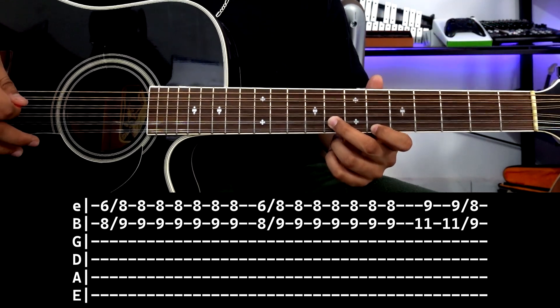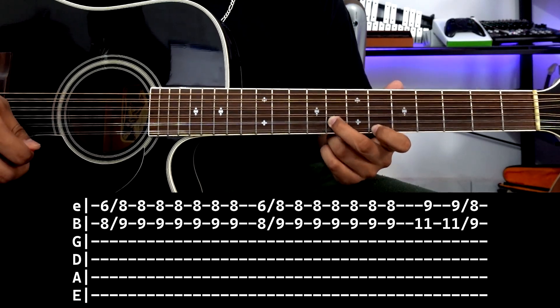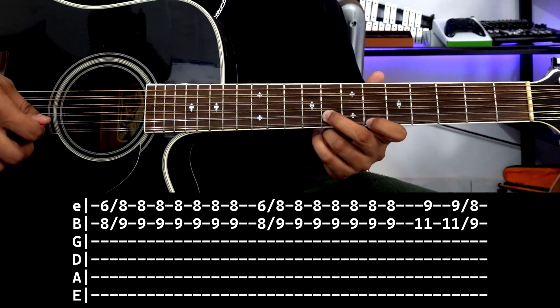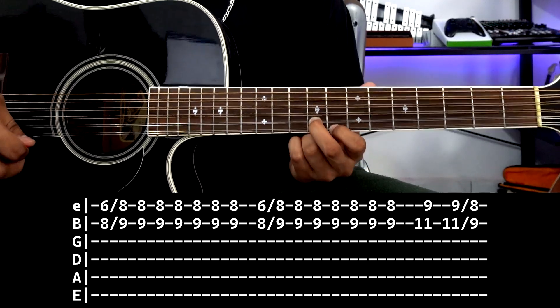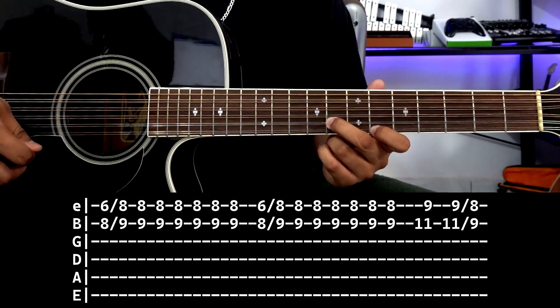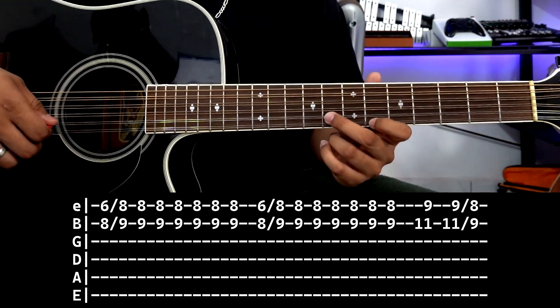Let's start here: first string fret 6, second string fret 8. We strike and do a small slide. Remember, the slide means you strike and without lifting your fingers you move from one note to another. In this case, from this note to first string fret 8, second string fret 9. Then we strike.